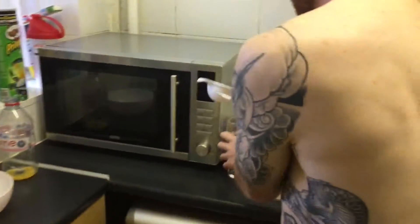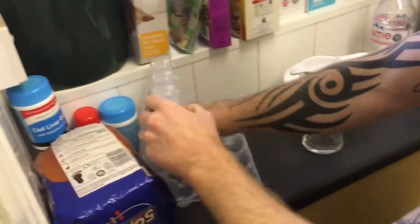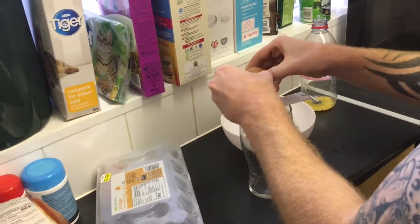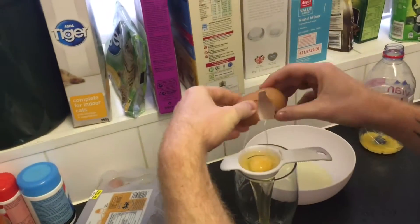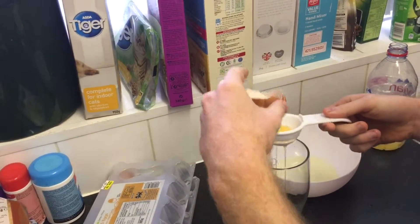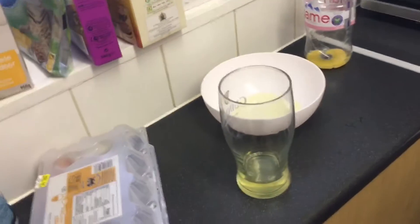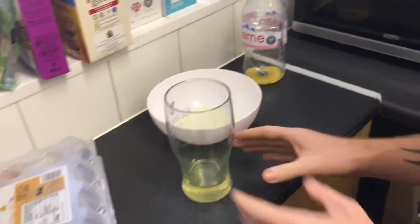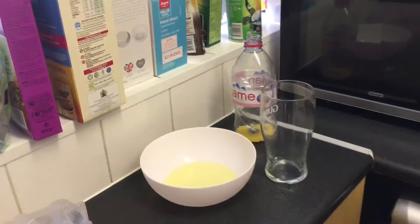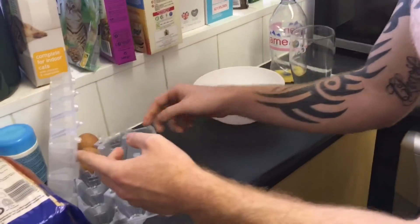The other thing you can use is one of these. It's easier to get a pint glass, bounce it over the top, and crack the egg straight into it. As you can see the yolk separates itself into the glass, and then you can pour it into the bowl ready for cooking.